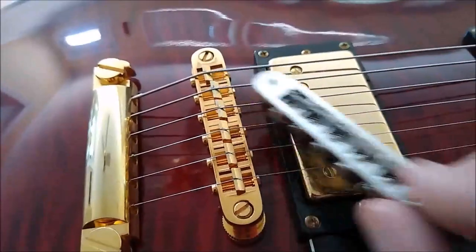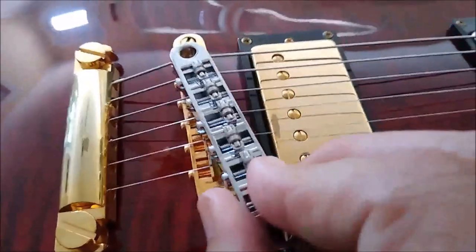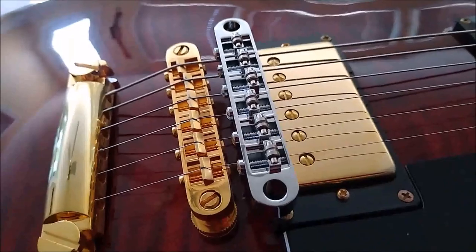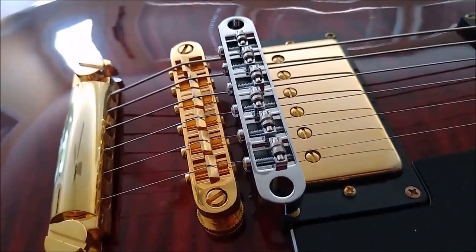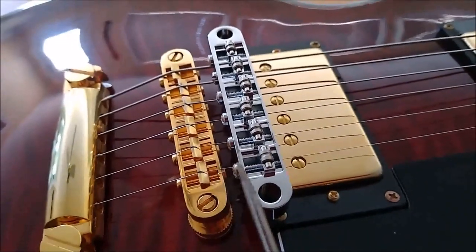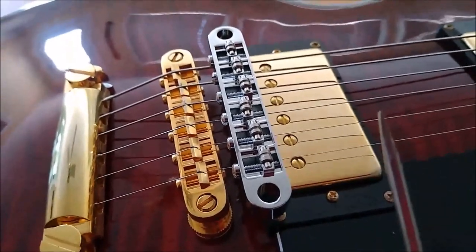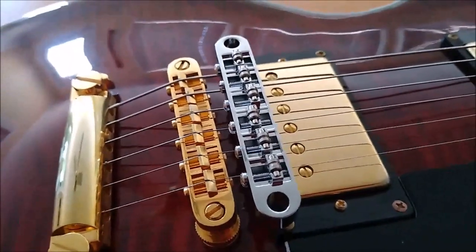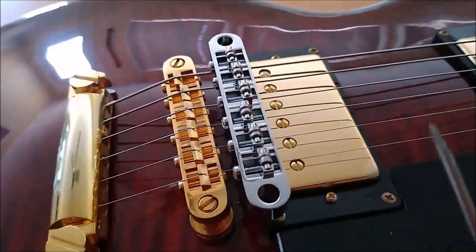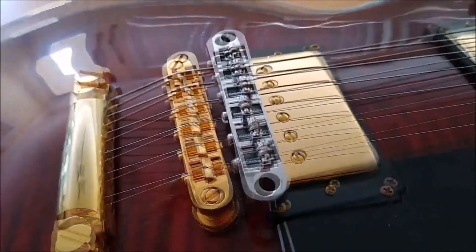Now let's look at another bridge to prove the point — that's a roller bridge. Which way is the proper way for a roller bridge to be facing? The answer is it doesn't matter, unless you have a preference as to which direction your adjustment screws face — toward the back or front of the guitar. The reason it doesn't matter on a roller bridge is the same reason it doesn't matter on a traditional saddle: the string hits an apex or a point. In this case, it's a wheel.